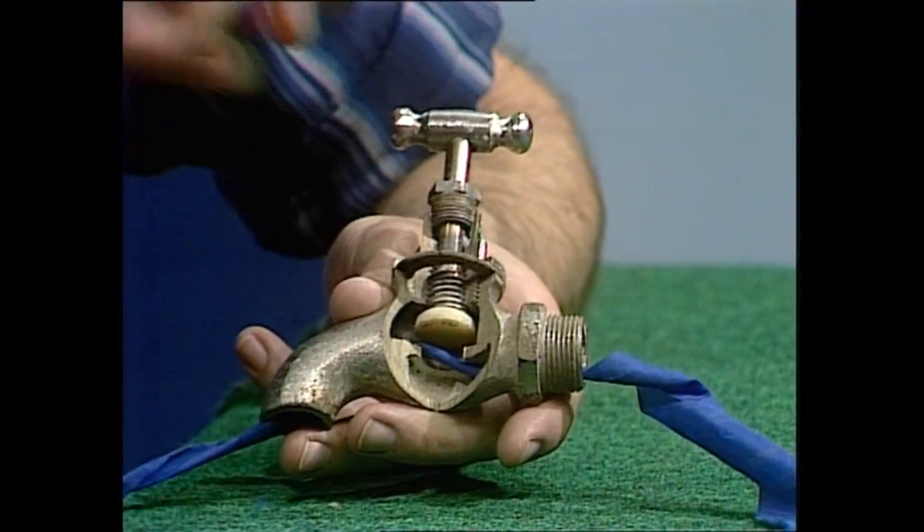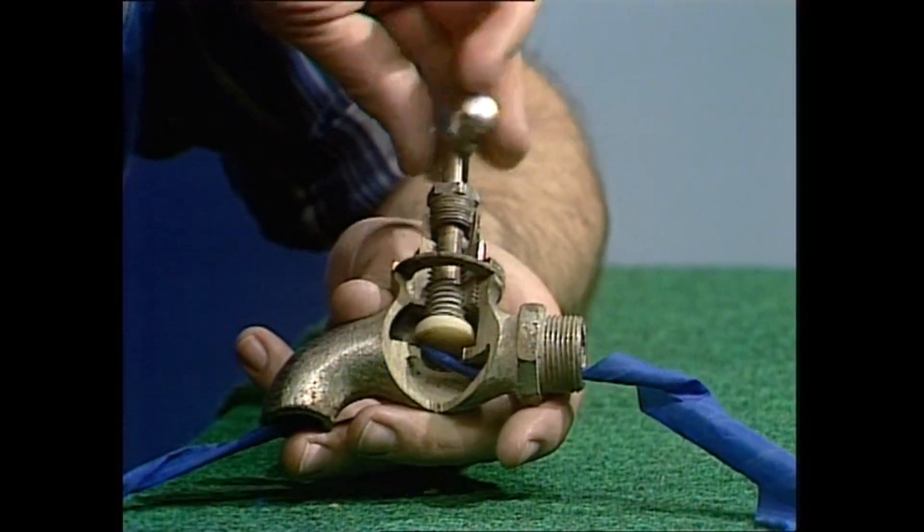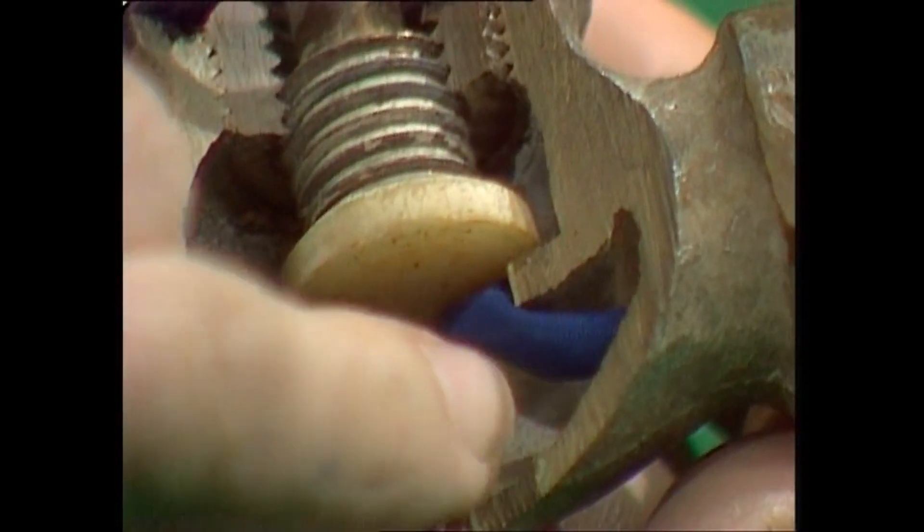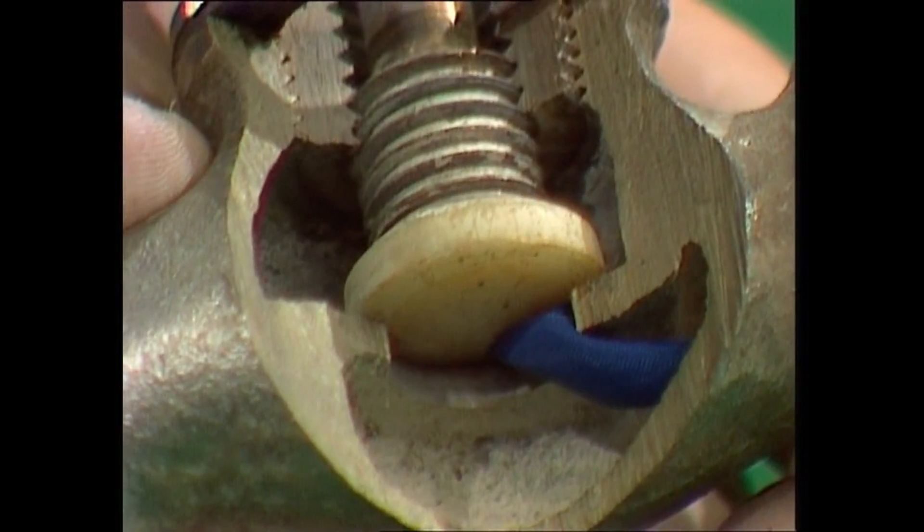When you want to turn the tap off, obviously you turn this, and down comes the washer, and it closes that hole off. And you can see the water just cannot get through there anymore, and so it turns off.